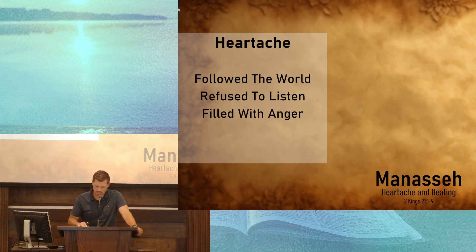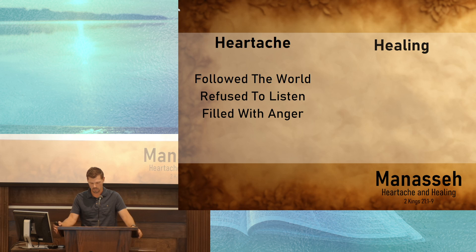If this was the only record of Manasseh's life that we had from 2 Kings, it would be a sad ending. In verse 18, it says that after he did all of these terrible things and profaned God's temple, he slept with his fathers — he was buried — and that was the end of the account from 2 Kings. But if you'll turn for just a moment to 2 Chronicles 33, it gives us a different picture. It tells us how Manasseh was taken by his enemies to Babylon, and it was there that he learned a great lesson. He went from heartache to healing.